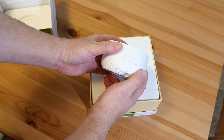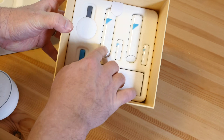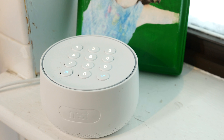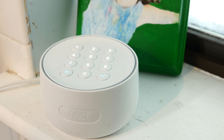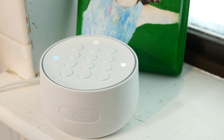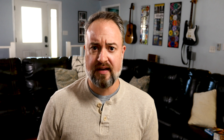So this is the Nest Secure. The basic system, which costs $400, comes with three parts. First, there's the Nest Guard. It's exactly what it looks like — it's a keypad for arming and disarming the Nest Secure system and it also serves as a motion detector, which is kind of cool. You plug it into a wall and need to keep it in a relatively central location, because as you're coming and going, this is the main way you'll probably be arming and disarming the system. It also has a backup battery tucked inside, so if the power does go out, you've got 12 hours of use.